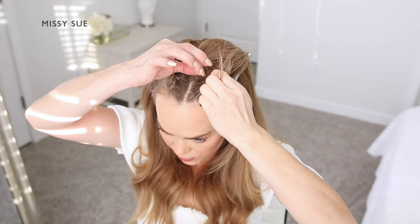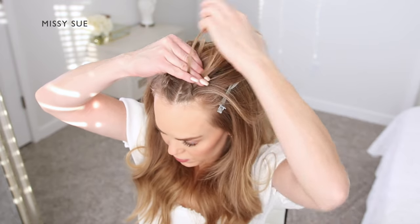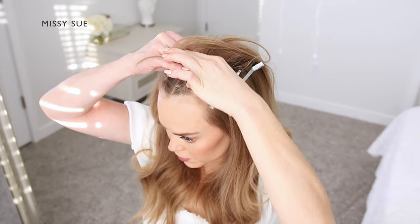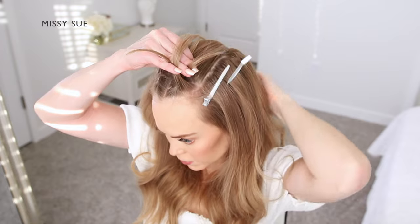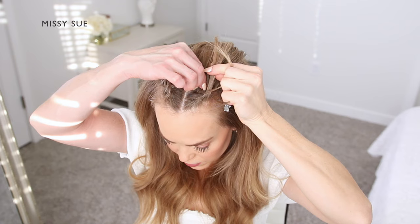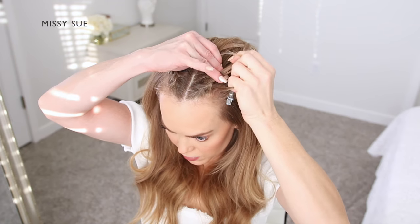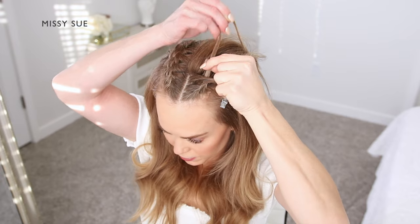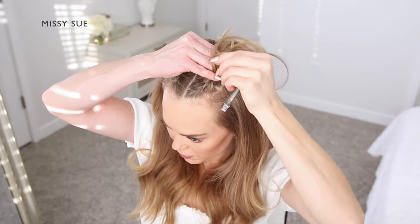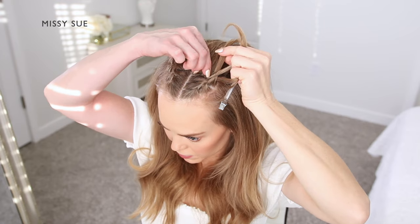I'm crossing one side strand over the middle, then crossing the other side strand over the middle. Once I've started the braid, I'm going to begin picking up small pieces of hair from along the sides of the braid and bring these into the braid by adding them into the side strands once they're crossed over the middle section. I'm crossing one side over the middle, picking up a new section of hair, crossing it over as well, adding it into the new middle strand. Then I'm crossing the opposite side strand over the middle, picking up a new piece from along the outside of the braid and incorporating it into the middle strand as well.